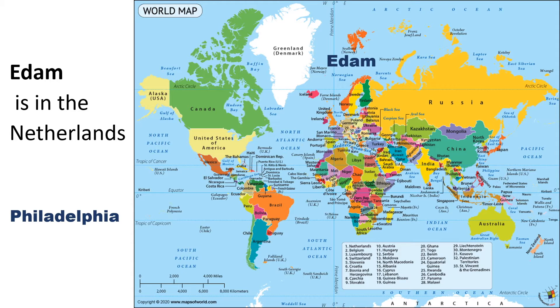Edam cheese is named after the town of Edam in the country the Netherlands. Take a look at the map. Can you see where Philadelphia is? How about Edam? When they make the cheese in Edam, how do you think it gets to us here in Philly?